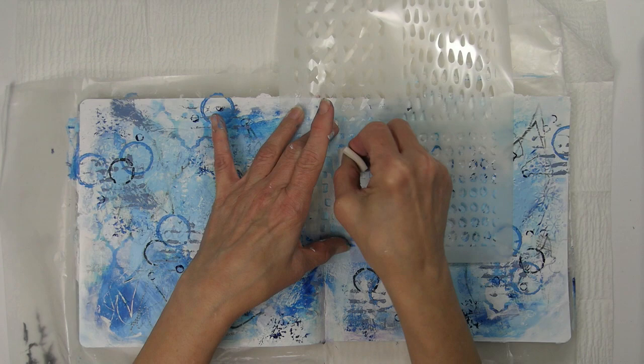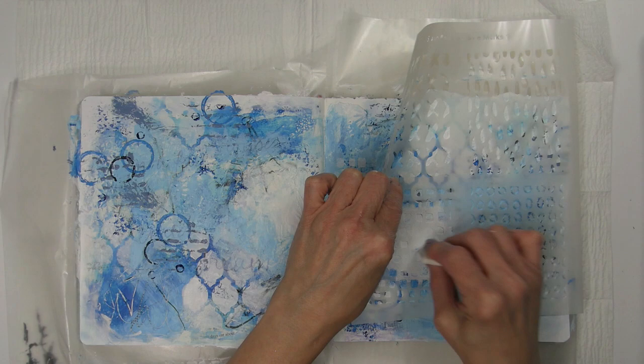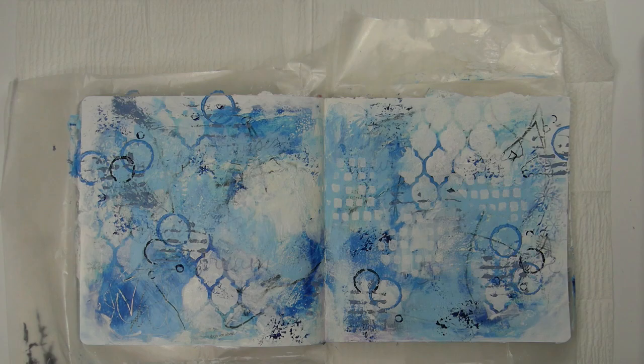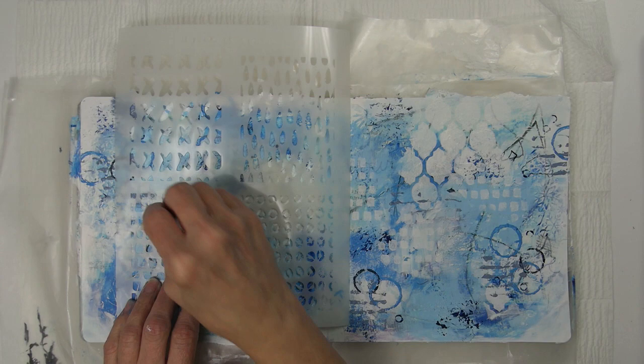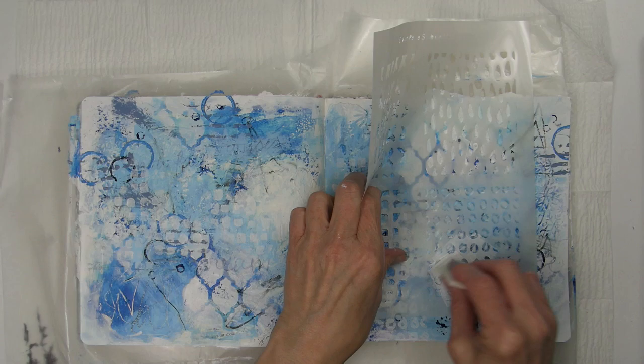When I'm trying to pick out multiple stencils to use in a project, I think about what shapes they are. For instance, the first stencil I used is a larger size and these are little small squares. Sometimes what looks best is using shapes, patterns, or images that complement each other but also contrast each other.